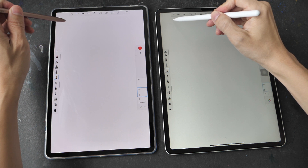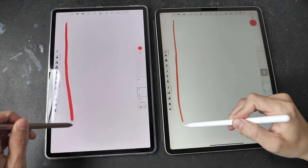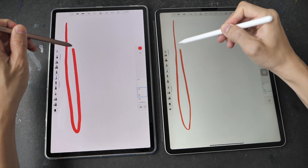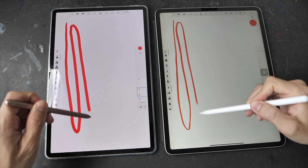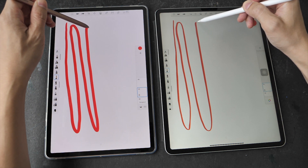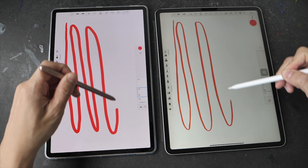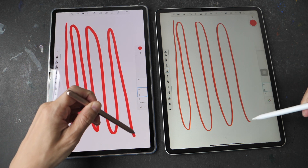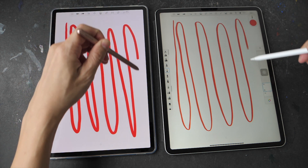Now let's use Autodesk Sketchbook. On the left side we have the Android version and on the right side the iPad version. The gap is bigger on the iPad; however, the animation is smoother on the iPad. On the Android you can see the line appears bit by bit as it tries to catch up with the pen tip, but on the iPad the animation for the line is very smooth even though the gap is bigger compared to Android.